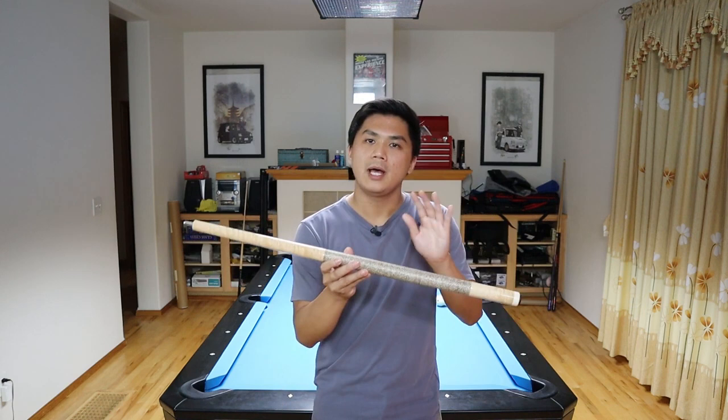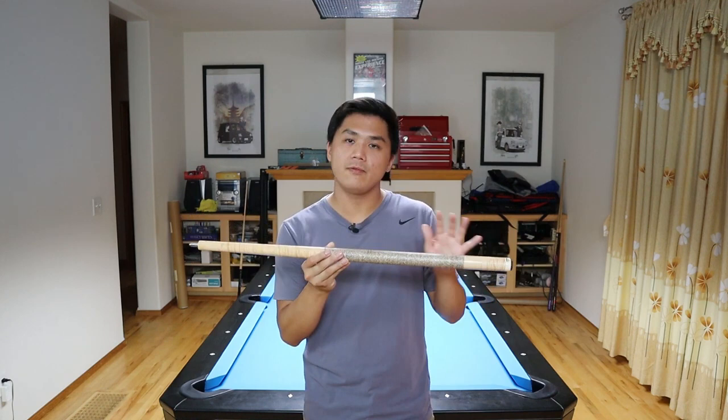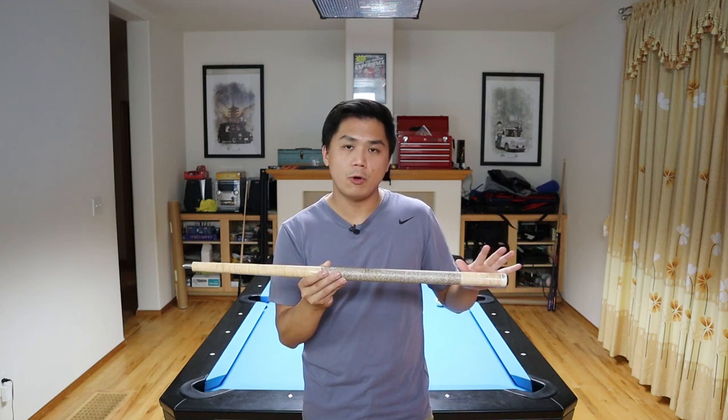The new MET butt design features a dual taper — there's a taper going this way and a taper going this way. The taper going towards the butt feels more like an elongated pro taper, meaning you can place your hand anywhere on the butt and it feels uniform and incredibly comfortable. You could choke up on the cue or place it all the way in the back because there's no variation in thickness.